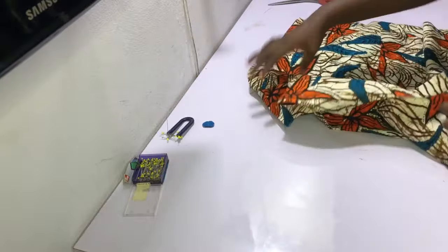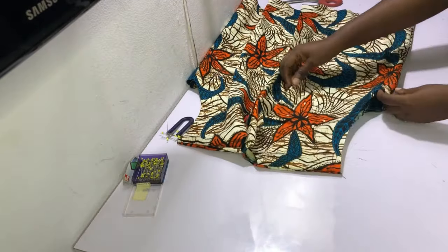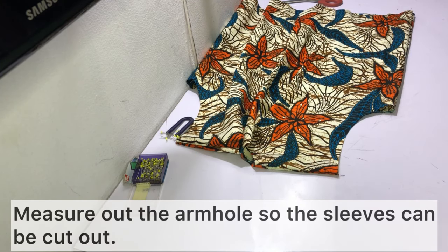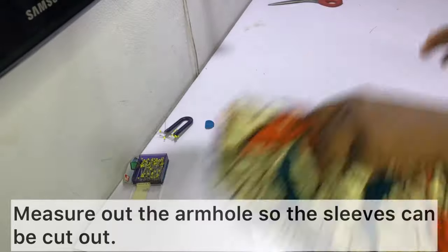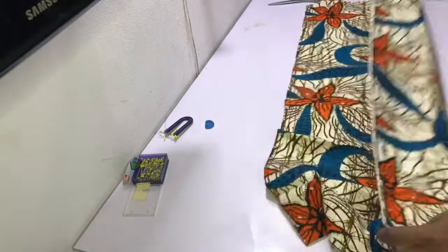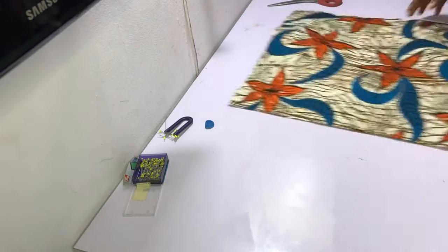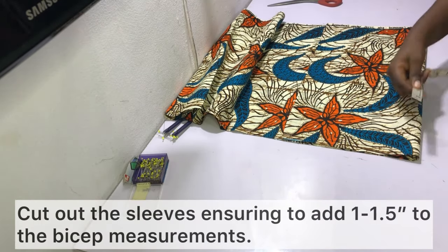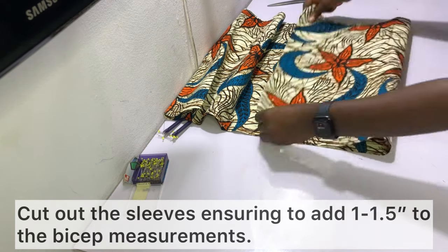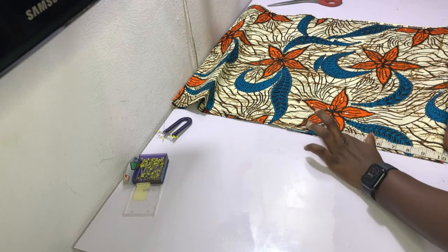After sewing the shoulders and sides together, this is what it looks like. The next thing to do is measure out the armhole so we can cut the sleeves. Arrange the jacket as it should be and measure the armhole. I recommend having two and a half to three yards of fabric — I ended up with three-quarter sleeves because my fabric wasn't enough. I'm working with Ankara, which is shorter in length compared to most fabric. Fold your fabric into four to cut out both sleeves at the same time, and make sure to add one to one and a half inches to the bicep measurement.